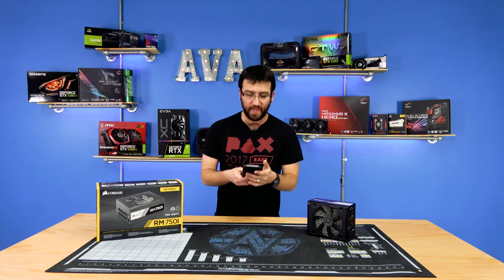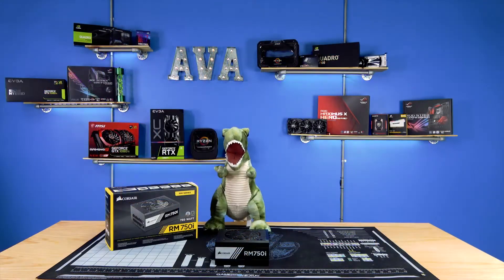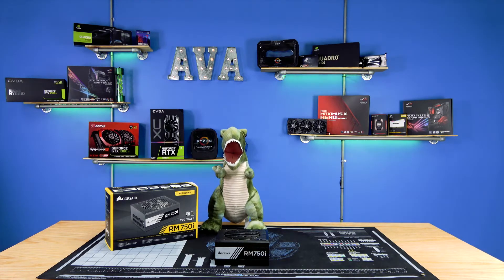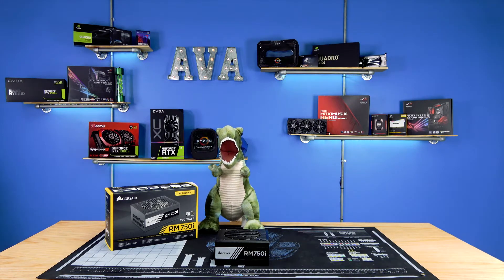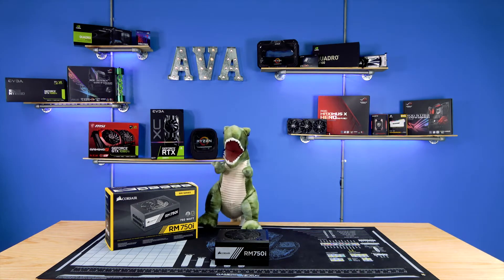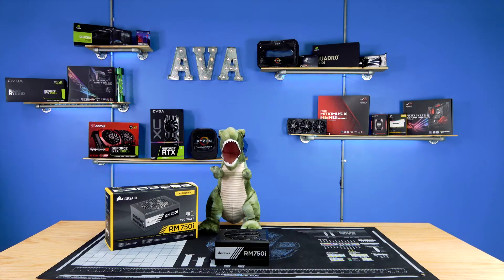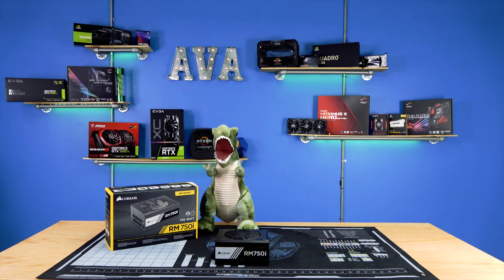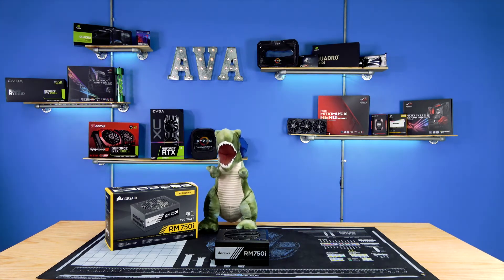We're gonna run through some of the highlights of the power supply real quick. The power filtering on this power supply is handled by Nippon Caps. Nippon is known to be a high-quality manufacturer of most raw materials you'll find in components, specifically in power supplies, and is going to lead to heavily reduced ripple problems and increased ripple protection, which also creates system stability when overclocking.